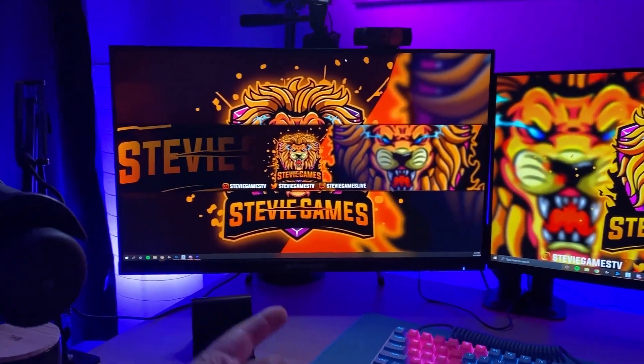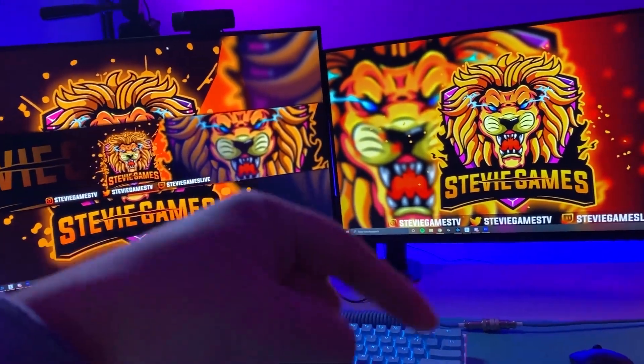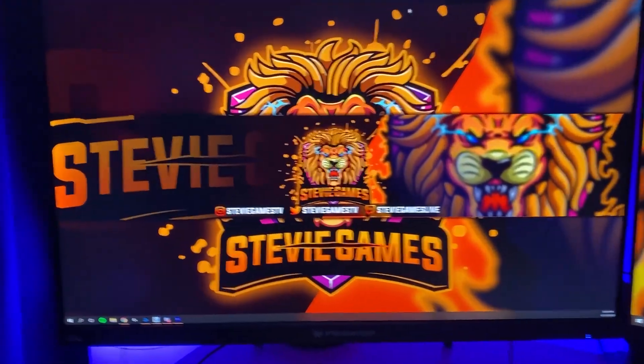Also, Stevie Games — look at that branding. Go follow me on all my socials, hit the subscribe button, hit the thumbs up, hit the notification bell, join the fam.